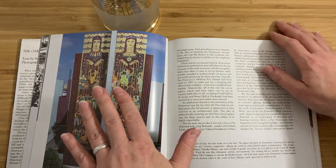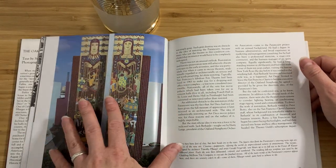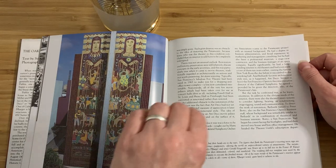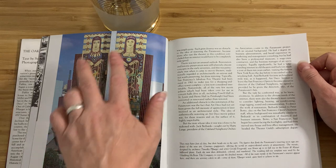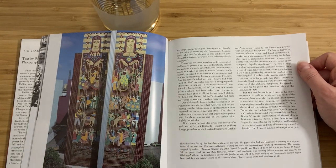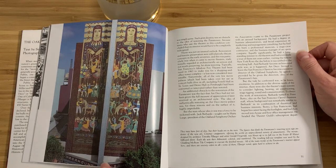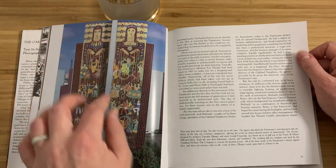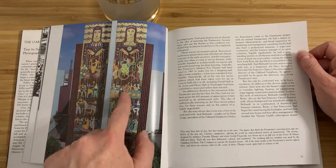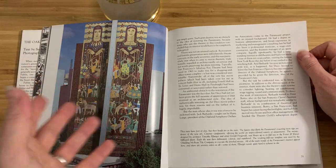If you've never seen the Paramount and you're ever in Oakland, I really cannot possibly recommend it enough, because it is absolutely beautiful inside and out. Especially on the outside of the theater — there are these enormous panels going all the way up with two Art Deco figures and all this iconography of entertainment and spectacle.